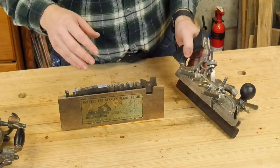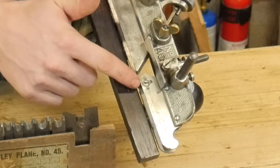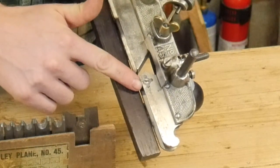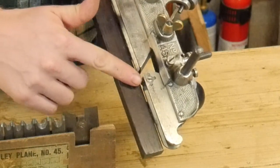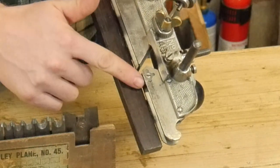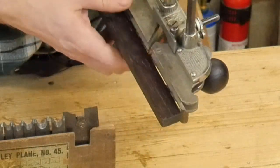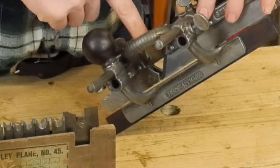Along with grooves, you can also do dados. If you look very closely, there's actually a slitter or knicker that you can rotate and put in the ski so that it will just barely stick out and nick the fibers ahead of the iron. That allows you to cut cross grain without tearing out as you go along. There's actually a knicker on both sides, though the second one is a little harder to see.